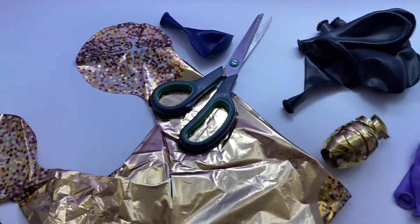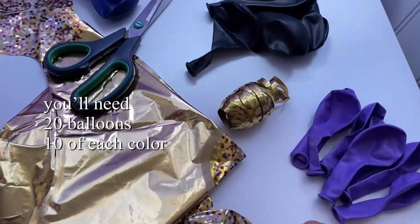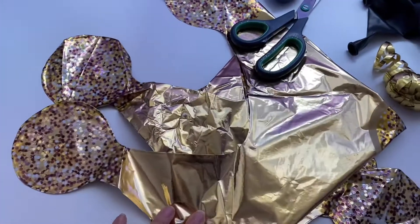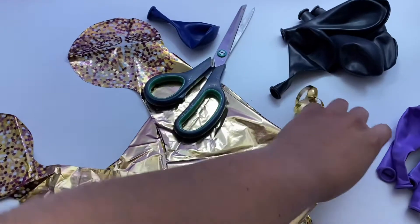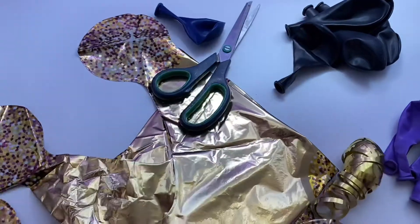In this specific column that I'm going to be making, these are the colors I'm going to be using: I have a purple, a black, a gold, and a foil balloon — this is going to be a crown. You're going to need scissors and ribbon of whatever choice you'd like; I have gold so that's what I'm going to be using.